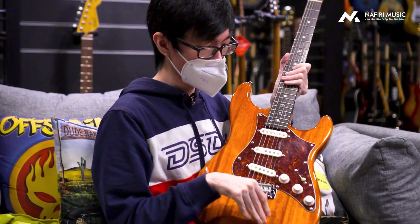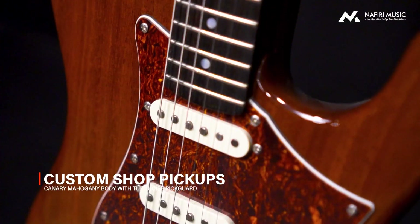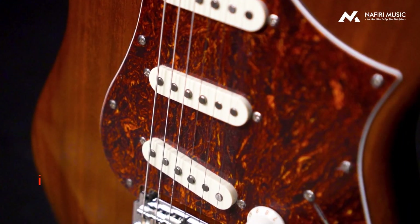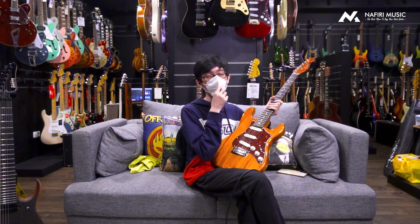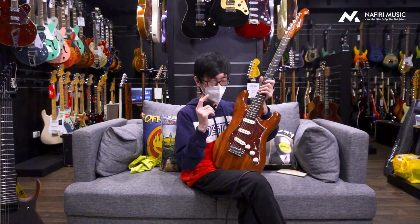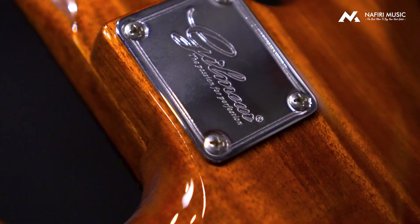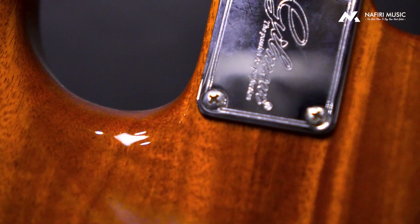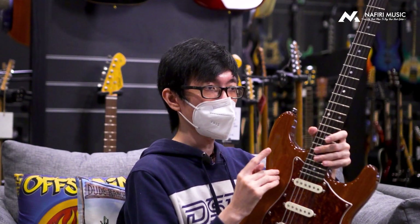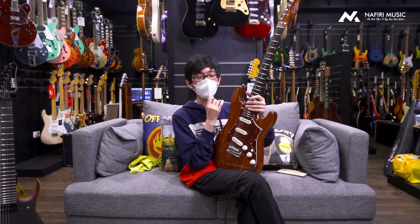Tapi sekali lagi, highlight utama di gitar ini of course adalah finishing-nya. Finishing-nya bener-bener kayak professional quality banget. Gue suka banget sama finishing ini — the best menurut gue. Maklum, karena sekali lagi ini range-nya adalah gitar butik, bukan gitar abal-abal. Ini adalah gitar spesial banget, dan probably kalian cuma bisa temuin ini di Naviri Gitar doang dan nggak ada di tempat lain. Dan untuk informasi tambahan aja, ini stock-nya cuma ada sebiji doang. Jadi jika kalian ingin mendapatkan gitar super langka ini, yang mungkin cuma ada satu di Indonesia, kalian bisa langsung beli di navirigitar.com selama masih ada persediaan stock-nya.